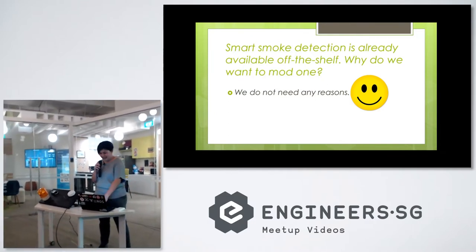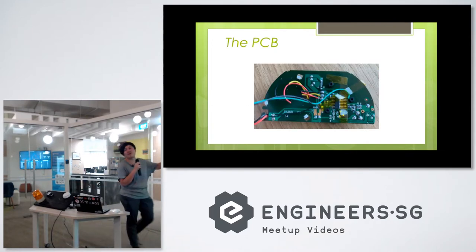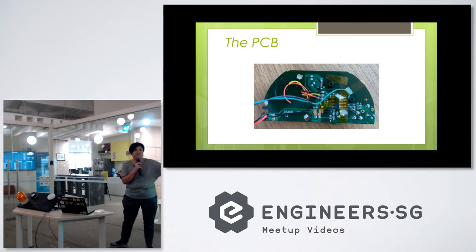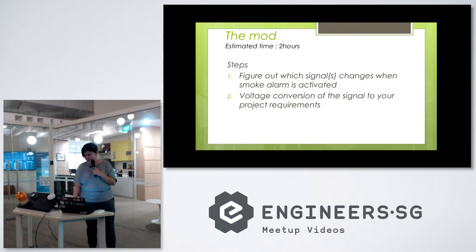We don't need a reason to do the hacking. I don't have a picture of before the modification because it wasn't meant for any presentation, so I took a picture of the after modification. This is a picture of the PCB which is inside here. For such devices, it's actually a low-cost device you can buy from a hardware store — usually retailing for $9.90, and on sale maybe $5.90. That's the price range. This is a very quick modification, estimated about two hours of your time.